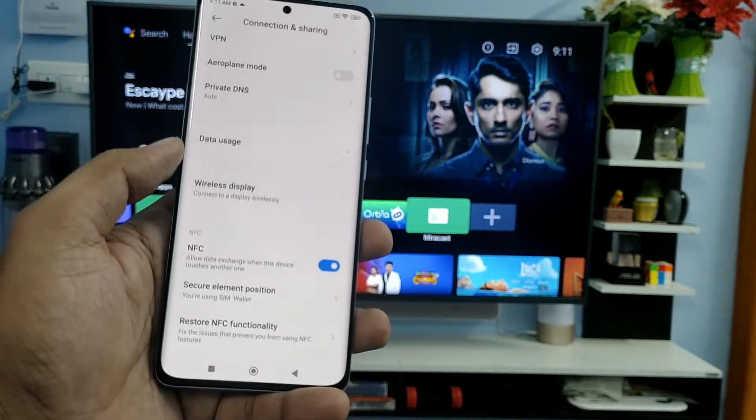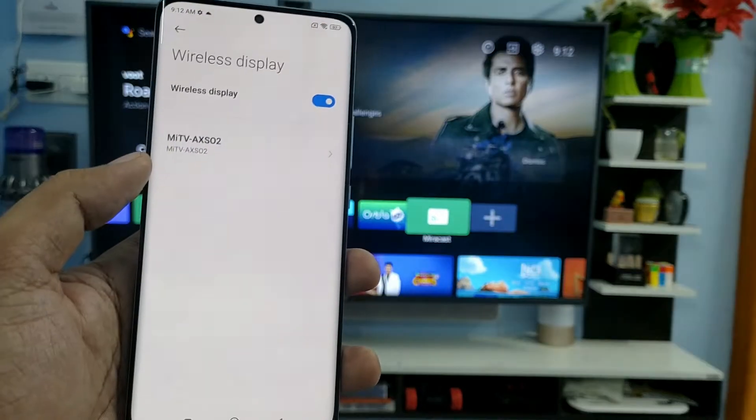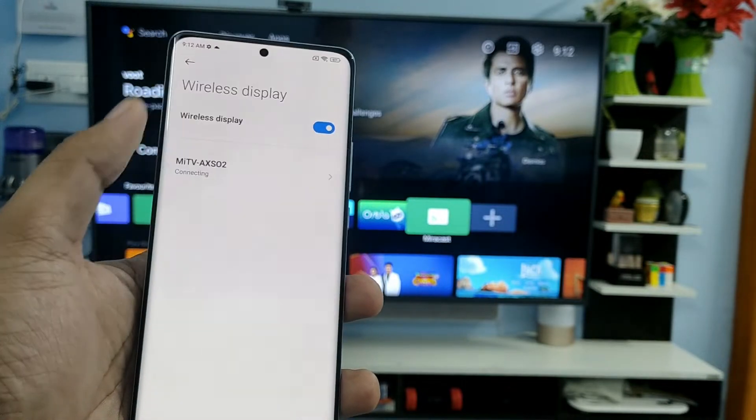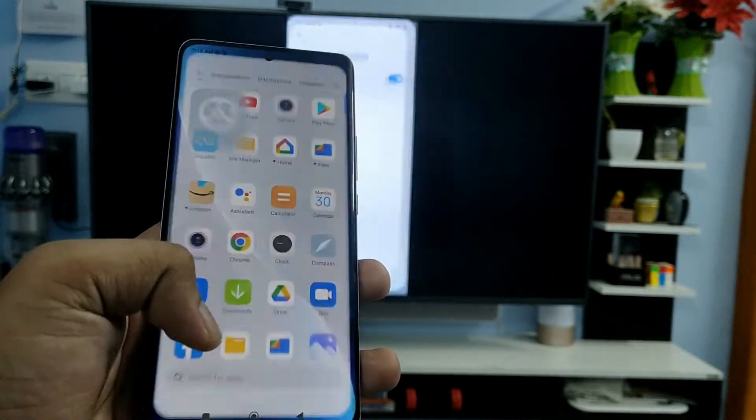Now swipe up and you can see the option called Wireless Display. Click on that and wait for a few seconds. You can see the TV has appeared — click on it, then click Start Now.